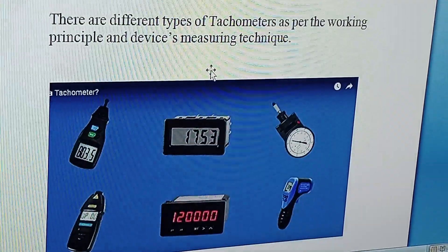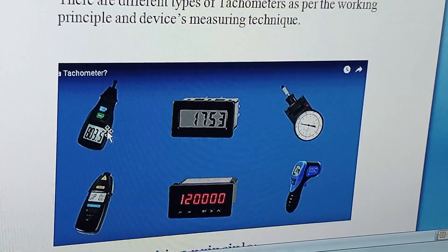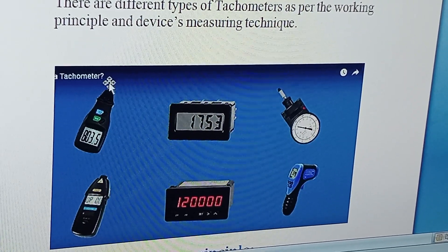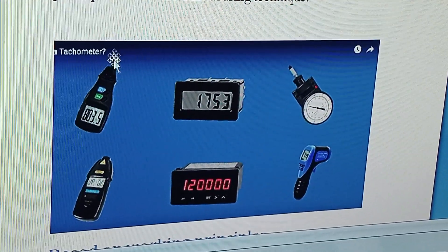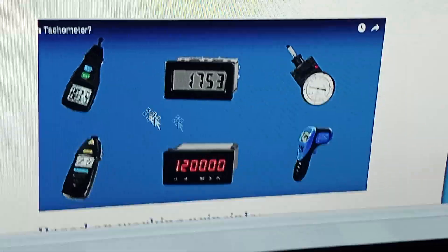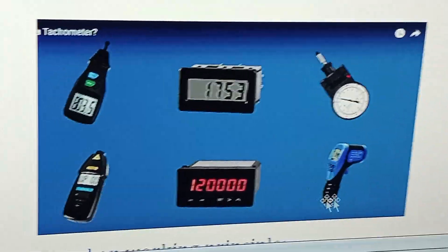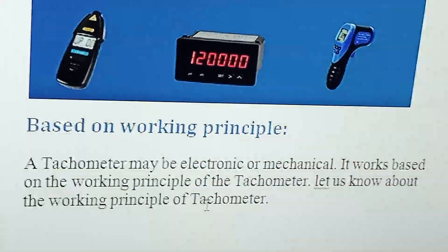Now for the types: this one is an analog contact tachometer — we place this rotor directly onto the device that is moving. This one is a non-contact tachometer, which is the one I'm using. There are also timer tachometers, frequency-based tachometers, and this is a digital non-contact tachometer.